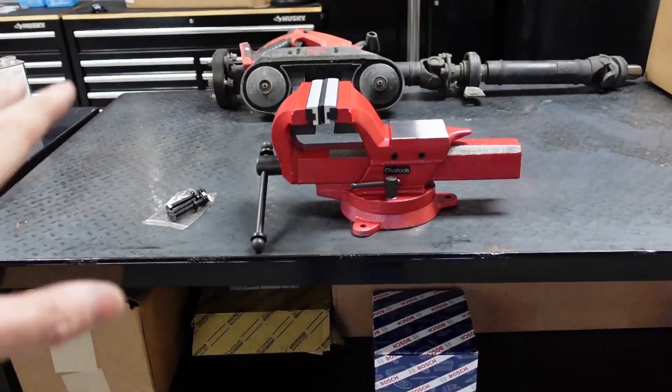I've had other vices that are usually cast iron and they're strong-ish, but after me hammering one, they tend to break. So Olsa Tools was kind enough to send me this new one and guys, it is forged and it is beautiful.